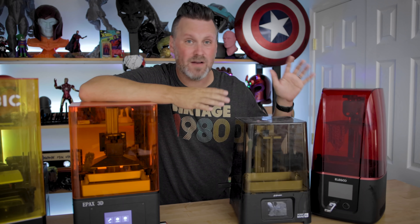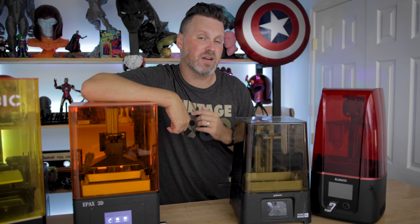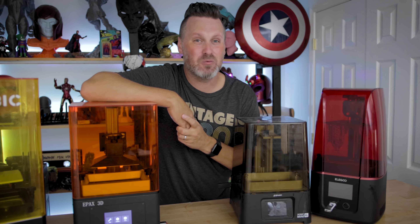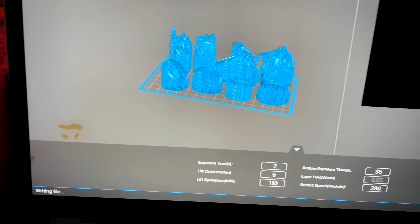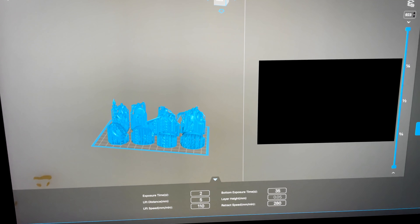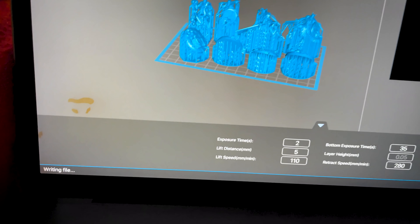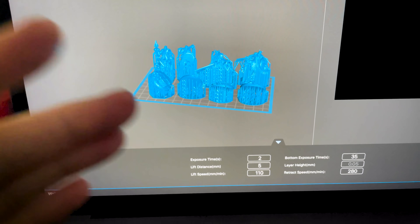On newer machines, you're locked into using whatever versions of Chi2Box are available for those particular machines to generate your slice files. Now I'm going to cut away and we're going to listen to me on my cell phone trying to slice some files for the Mars 3 with Chi2Box Basic on my Mac. Playing the waiting game here as this tries to export this file — it slices super fast, but then when you try to export it, it just takes forever. It's not even processing right now, and I've already killed the program and restarted it once.